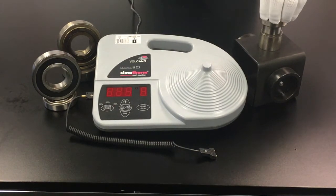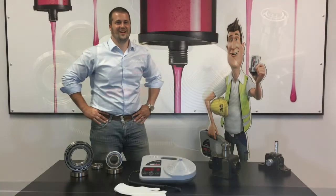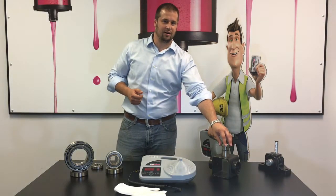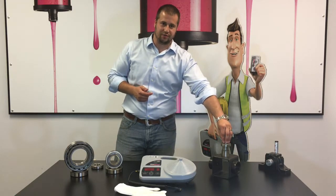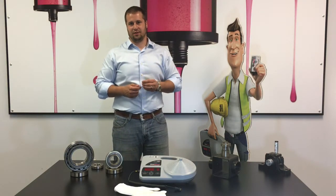Spin it, make sure it's seated, and then allow the bearing to cool. Not only were we able to properly heat and install this bearing, we were able to do that without damaging it or the shaft. Most importantly, we were able to heat and install this bearing safely.